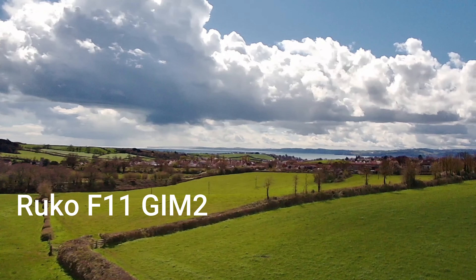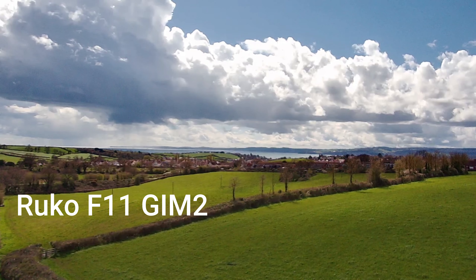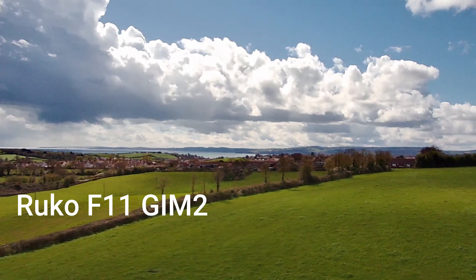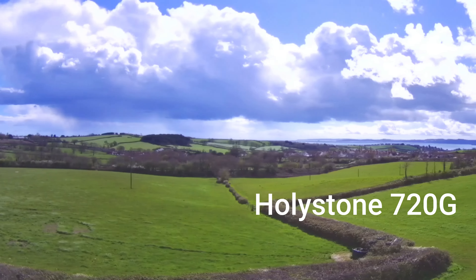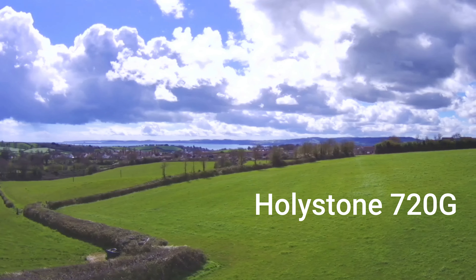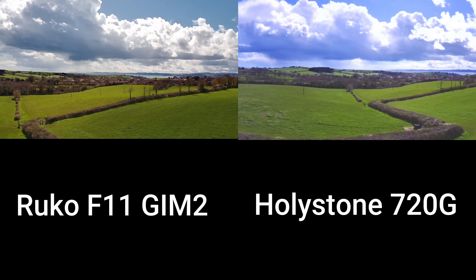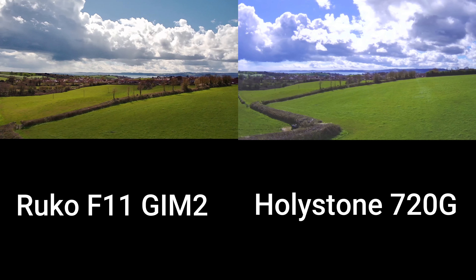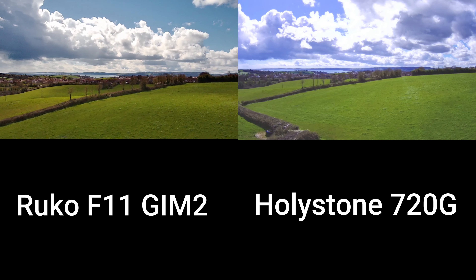Trying to pan with the F11 GIM II is not easy — it's slower and more controllable, but it's hard to keep a constant smooth pan using the joysticks. The Holystone — you can see the quality difference between the two. It's smoother, but it's too quick. And these are the two side by side now. The picture quality really stands out on the Ruco F11 GIM II as opposed to the Holystone.